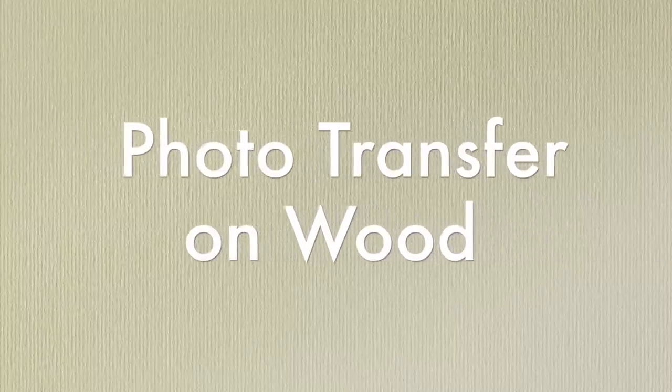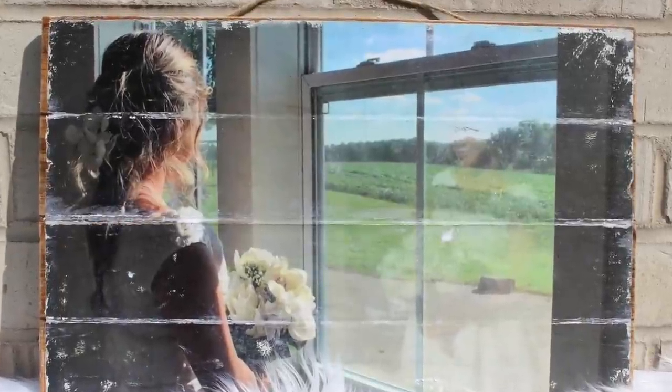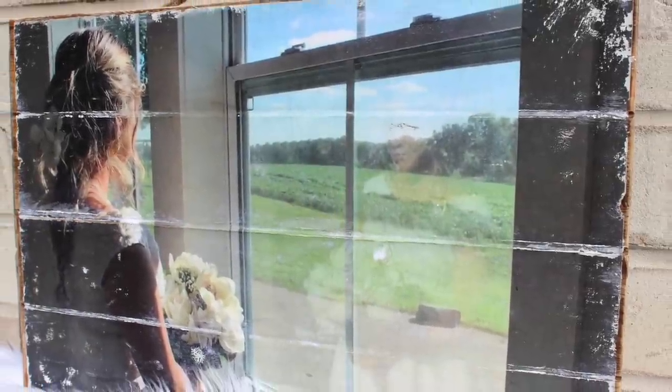Hey guys, today I'm going to show you how to transfer a photo on wood. This type of project is really neat and it's not as hard as you think, so keep watching.